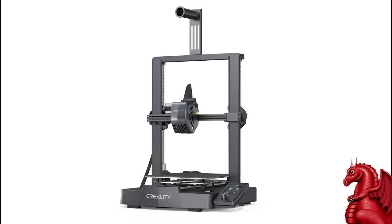Hey everybody, my name is Tom Tullis. This is the Tomb of 3D Printed Horrors, and today I'm going to walk you through some really simple ways to fine-tune the Ender 3 V3 SE printer.